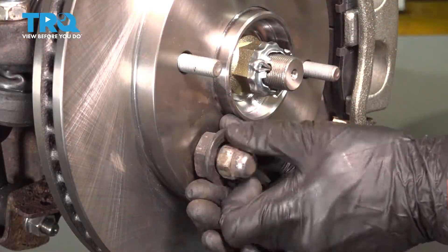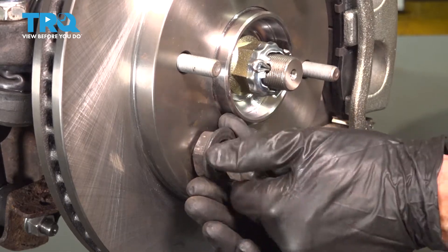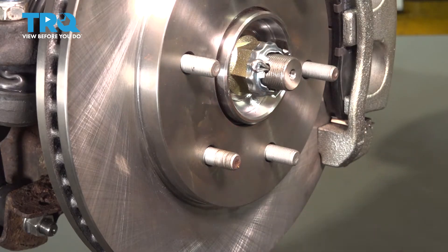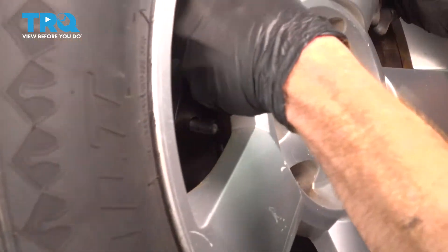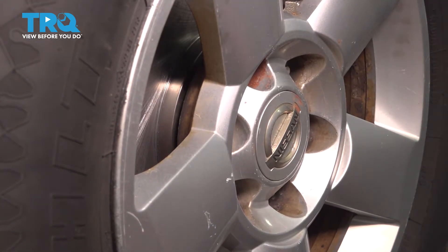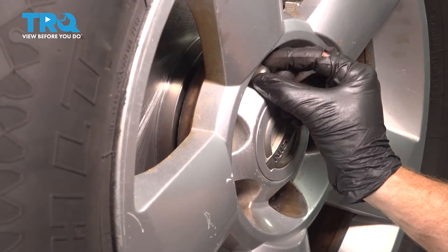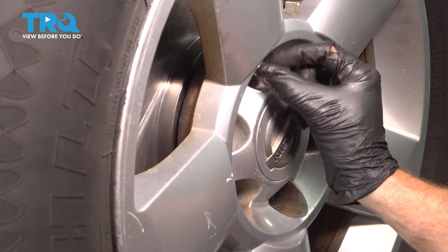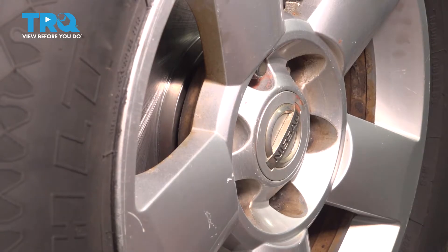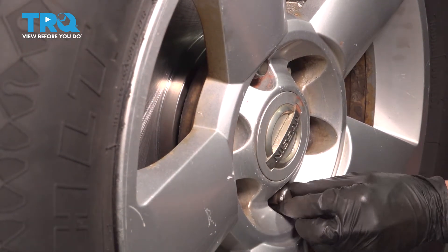Now we can remove our safety lug nut and spacer. At this point, you're ready to reinstall your wheel. We'll start on all six of our 21mm lug nuts, snug up the lug nuts, get the wheel safely back down on the ground, and then torque each of them to 97 foot-pounds.